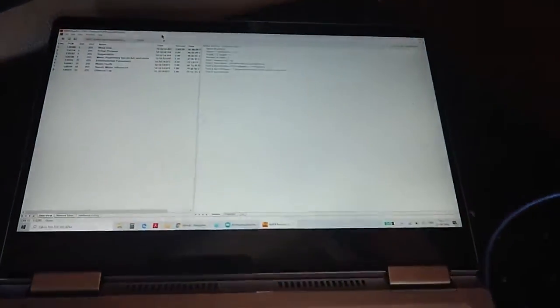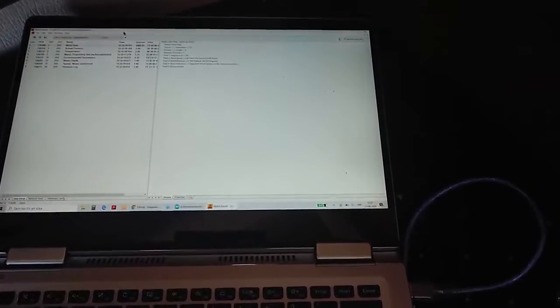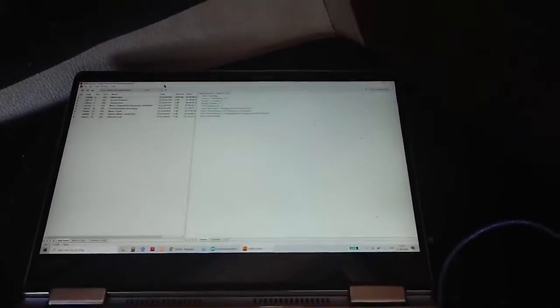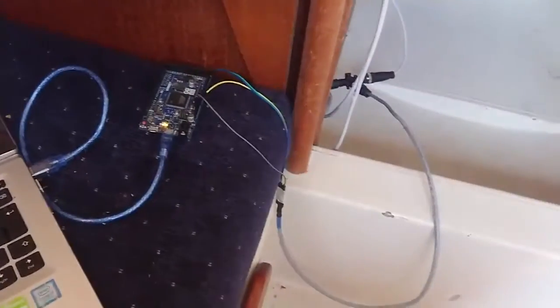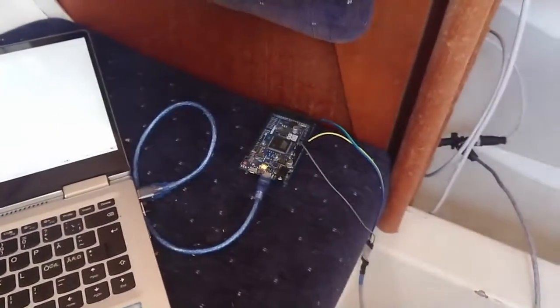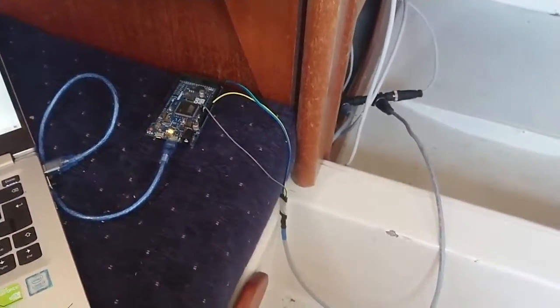I found this NMEA reader from ActiSense, but I couldn't afford the actual ActiSense hardware. There is a nice guy in Finland — I think his name is Lepinen —